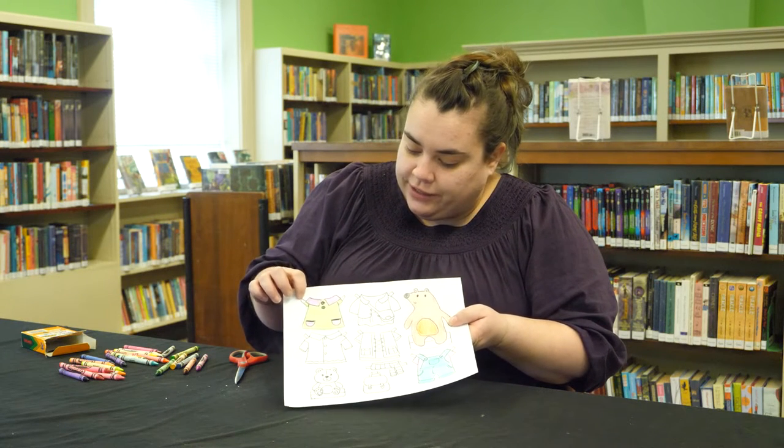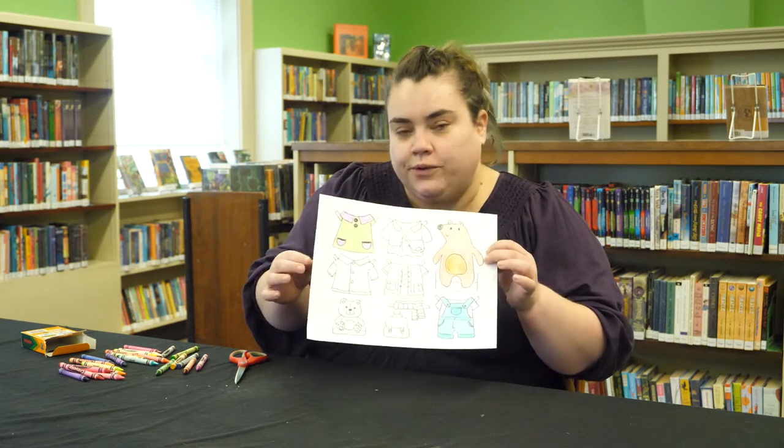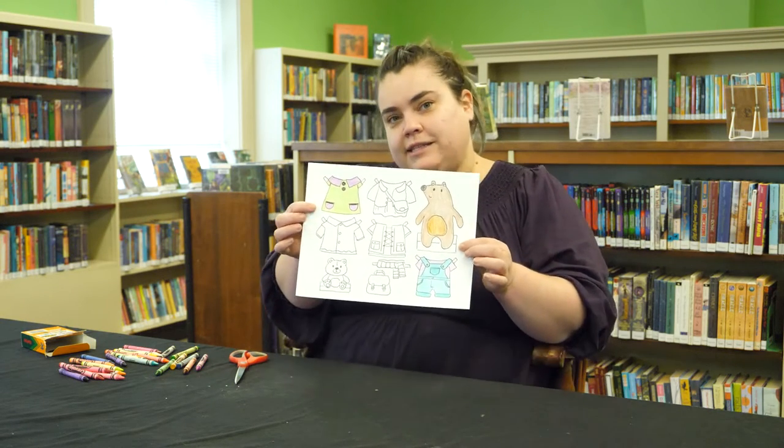You want to make sure that you're cutting these little tabs, because those are the things that are going to fold over and hold the paper clothes onto your little bear. So I'm going to cut them up, and I'll show you what that looks like.